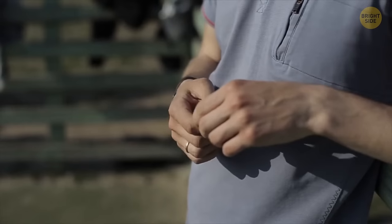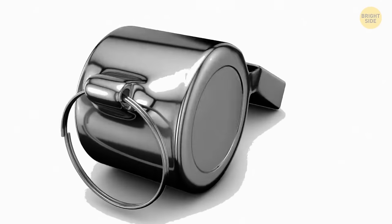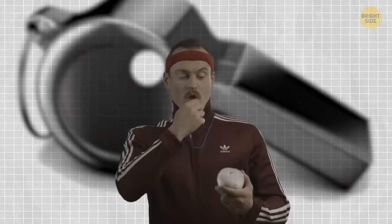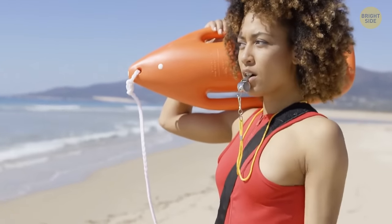Whistles work perfectly fine even without that ball inside, and yet they have it. Even though there's a sound without the ball, the noise is very flat and not distinguishable enough. When the whistle has a ball inside, it starts moving with every blow, indicating different pitches and making the noise more noticeable.